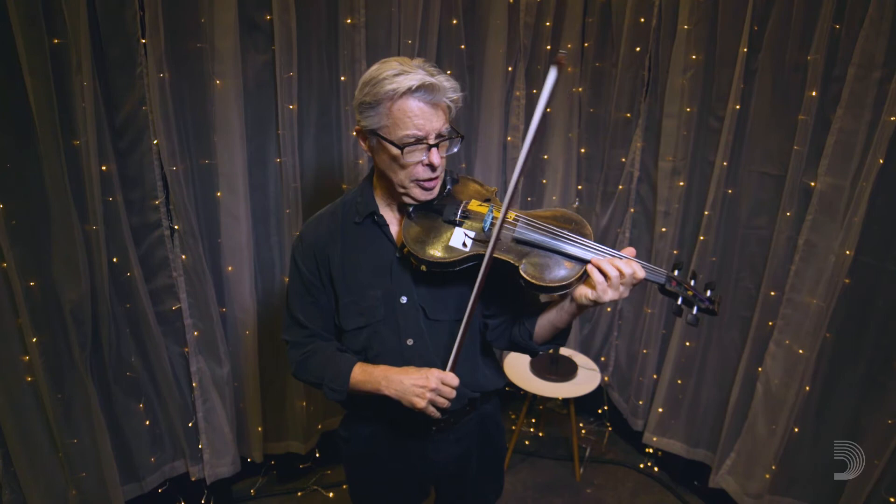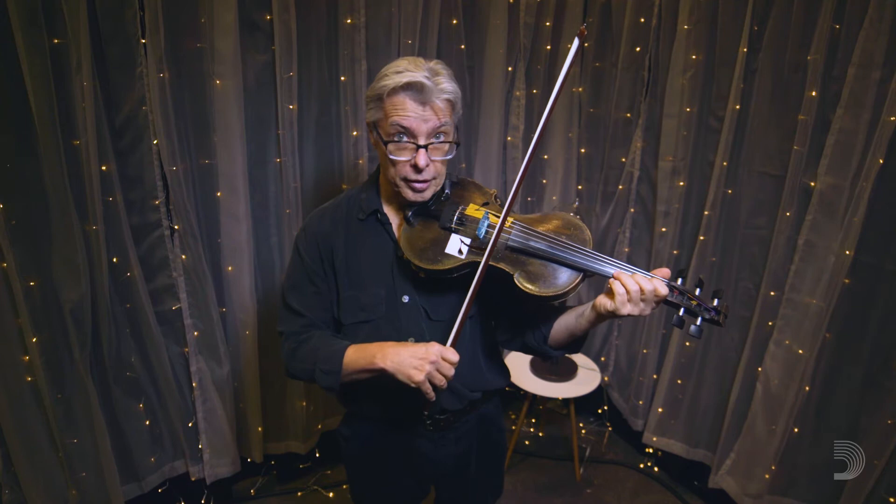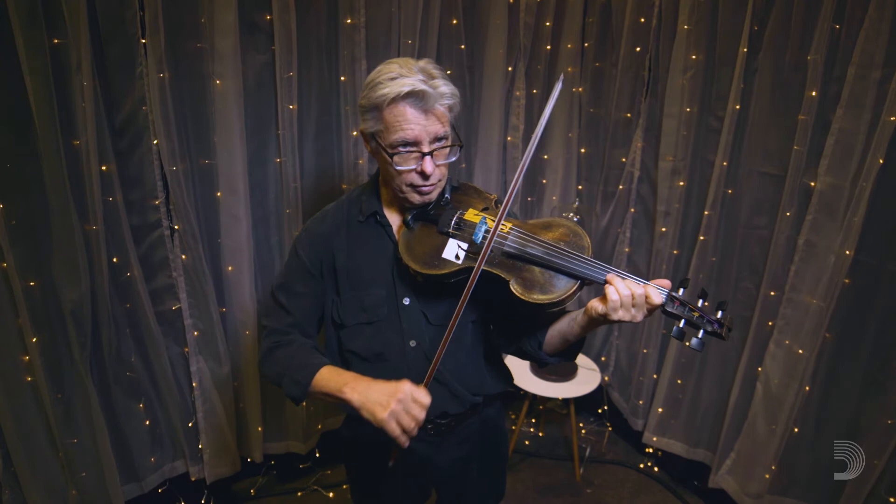I like to use the tune Fire on the Mountain because it's all eighth notes. It just goes on and on and on. So let's paint that first classic shuffle onto the tune.